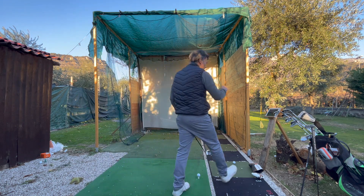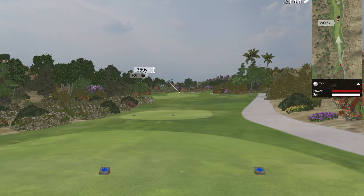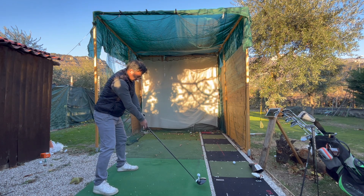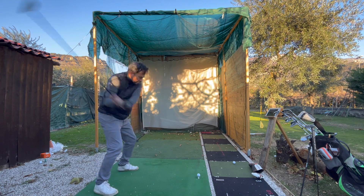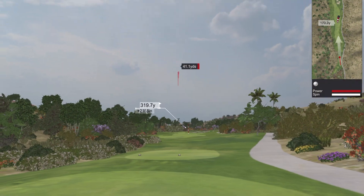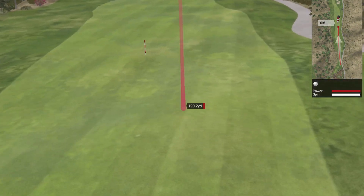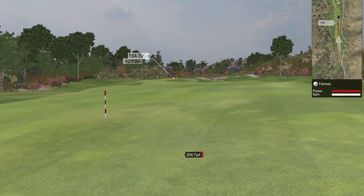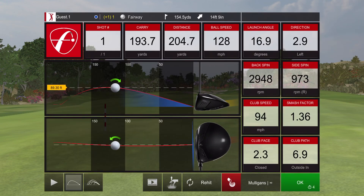I'll show you a few shots with my driver. This is uphill, so it requires a really good shot. Keeping it really straight and feeling like I'm sitting down. It went pretty good — uphill carry of almost 200 yards and swing speed of 94 mph.